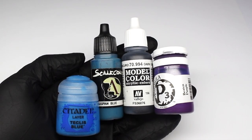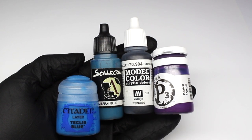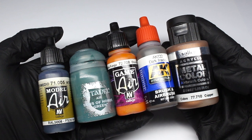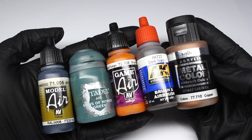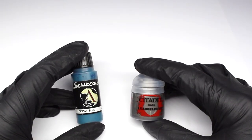Lots of different manufacturers make paint for miniatures painting, and although they're designed to be used with a paintbrush, a lot of them work perfectly well through an airbrush with the right kind of thinning. A lot of these brands also make paint specifically for airbrushing, and often it's not simply a case of it being thinner — there'll be additives put into the paint that will make them behave better.